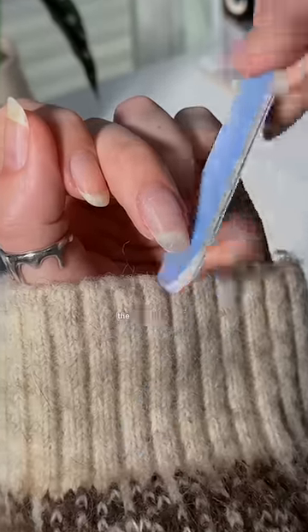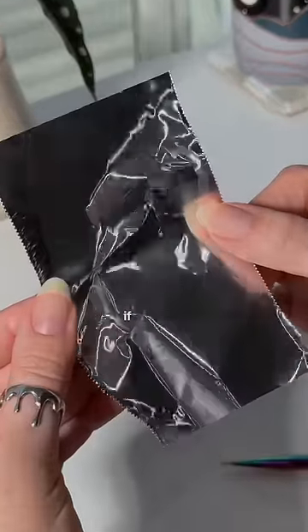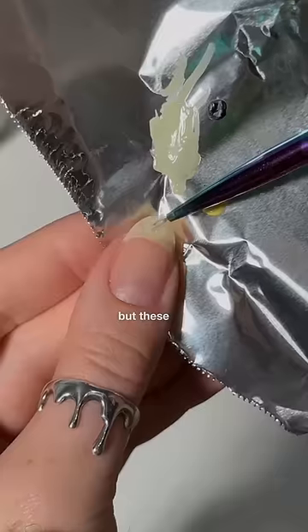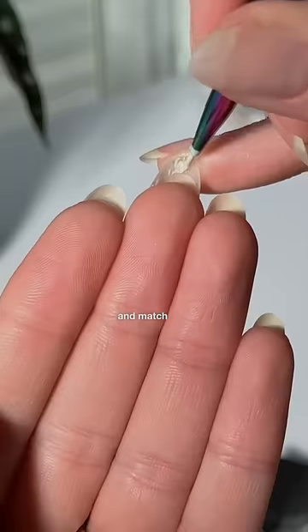And now for the fun part — the color matching, the camouflaging, if you will. I've seen other people do this with gel, so I'm not the first, but these are the colors you need to mix and match with the tip of your nail.